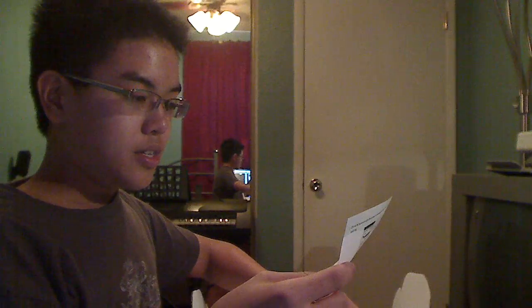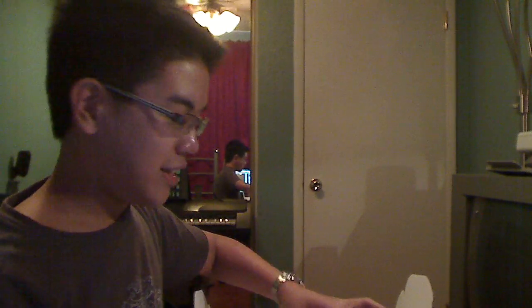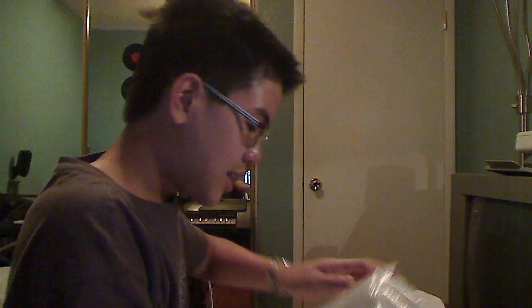It says 'please read this before you power on your system' — I'll read it later. There's also a warranty guide. And here is the Net Top itself.